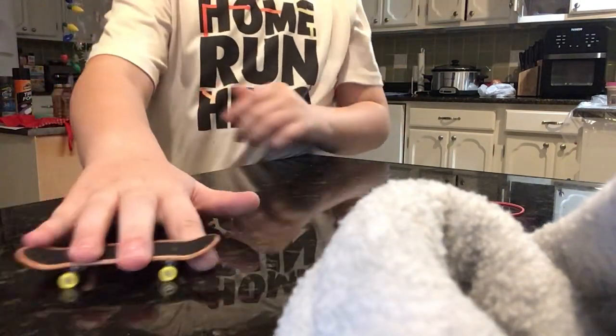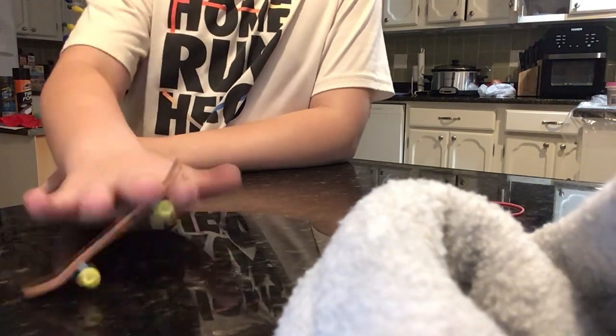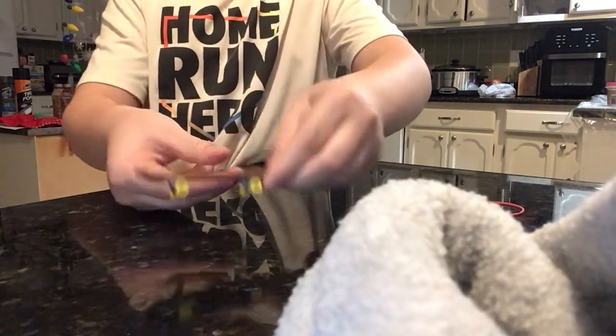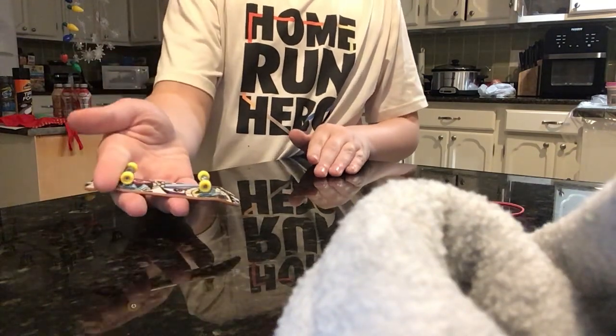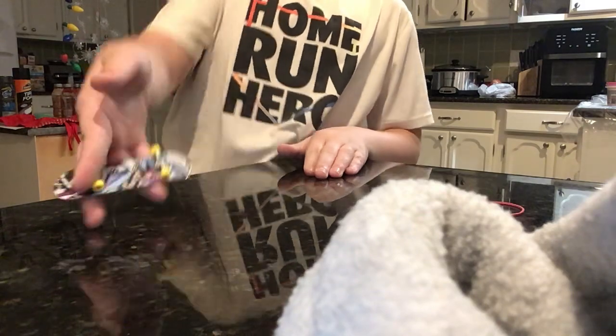I also have the half flip. It's where you put your finger under the board and then you flip it, and then it goes like this. So the trick looks like this — flip it. That's what I'm doing. Practice that. Just practice taking your finger, putting the board, and then just go like that. Like that. Practice like that.